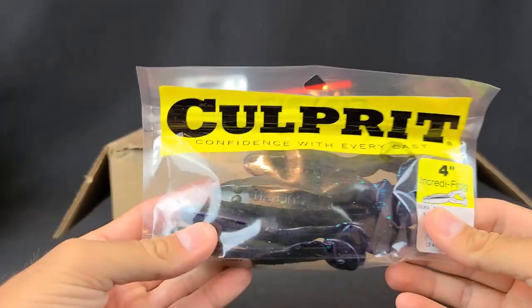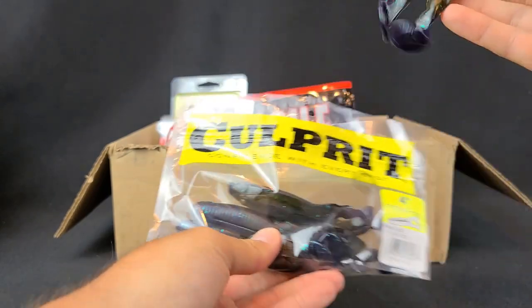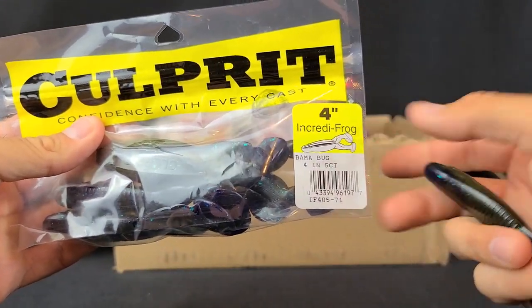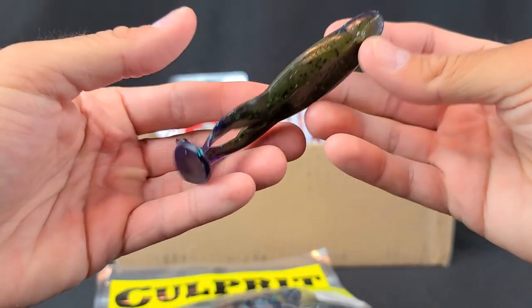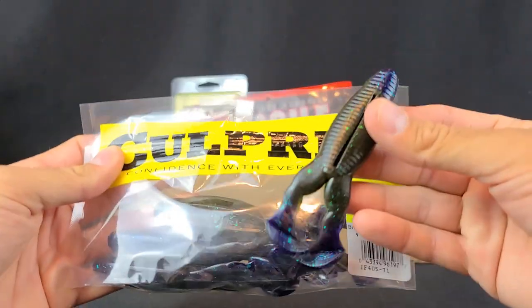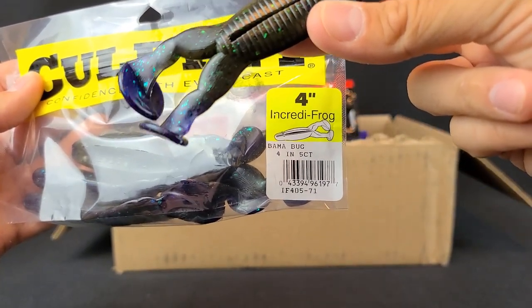Sticking with that frog theme — in case I run out. I've never seen these before: Culprit. I used to throw their worms a ton back in the day, they make great ribbon tail worms. These frogs just looked a little bit different — short, kind of stocky, with good looking legs. This is kind of a two-tone. They call it Bamabug — it's a four-inch frog. It's got like a green pumpkin with green flake, and if you flip it around you can see hints of a Junebug purpley green flake. Kind of a cool color. I just had never seen these, so I picked up a pack. The Incredifrog in Bamabug.